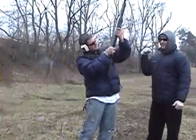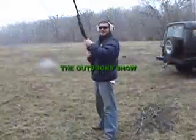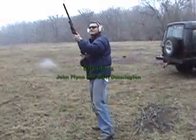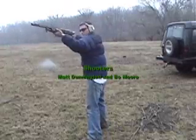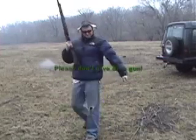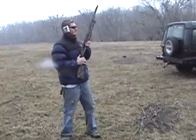Right in the elbow, right in the bicep. Alright, brace yourself this time. Safety is broken on this thing — you need to get that fixed.